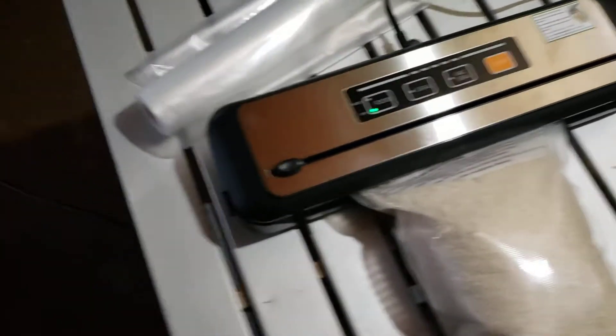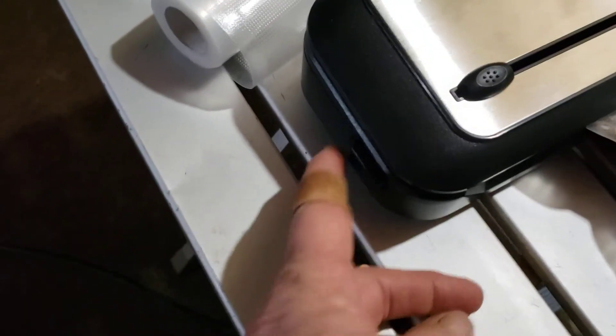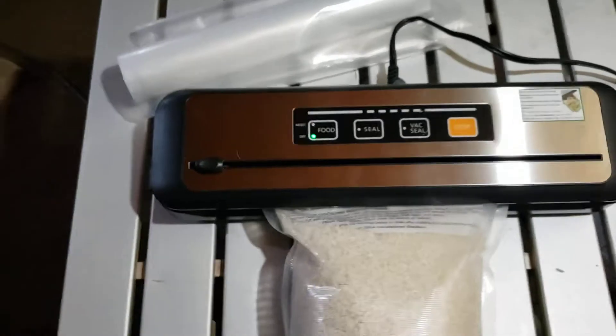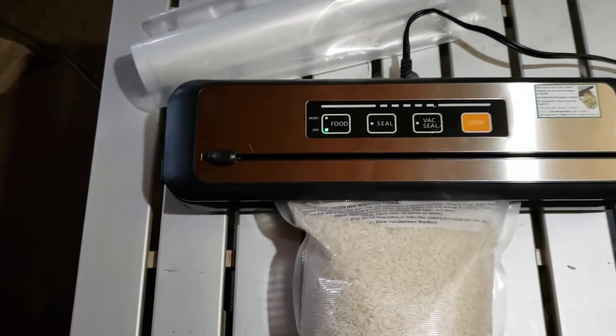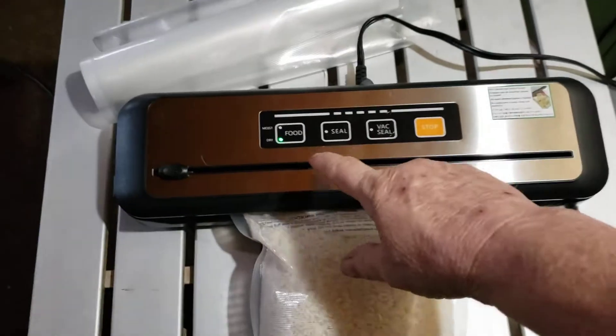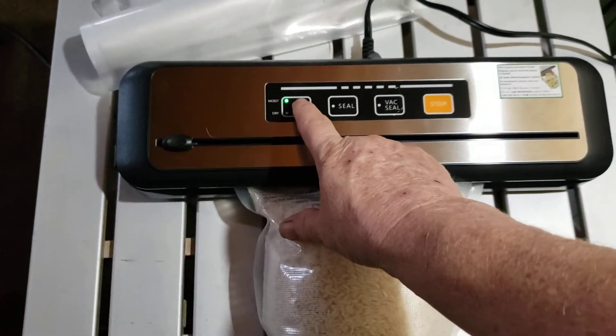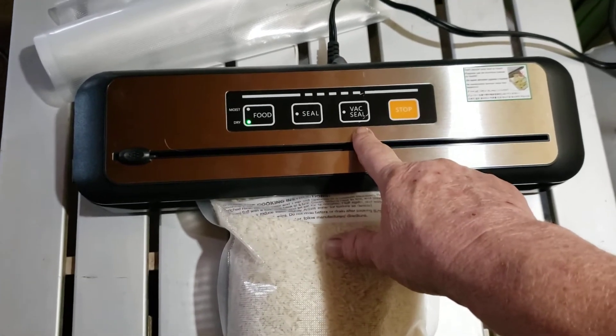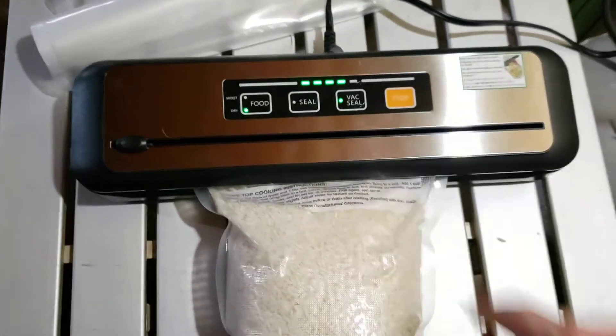I just got it about 15 minutes ago. On either side you see a little button — you have to push both corners down until it clicks, and that shuts it and holds it. Then you have to choose what type of food: moist food or dry food. You can just seal it, or you can vacuum and seal it. I'm gonna hit vacuum seal.